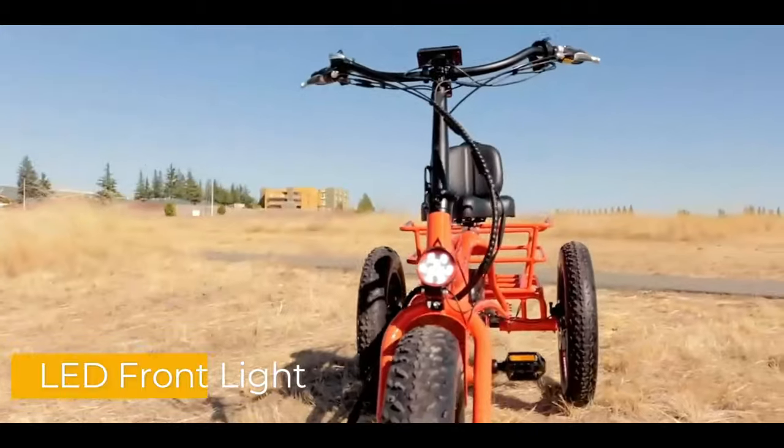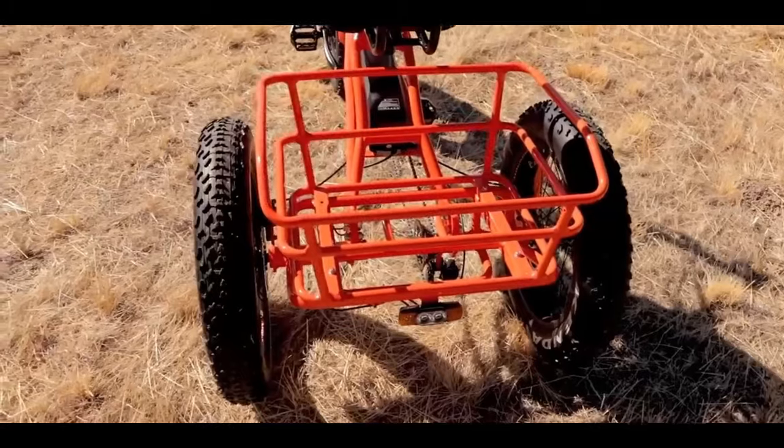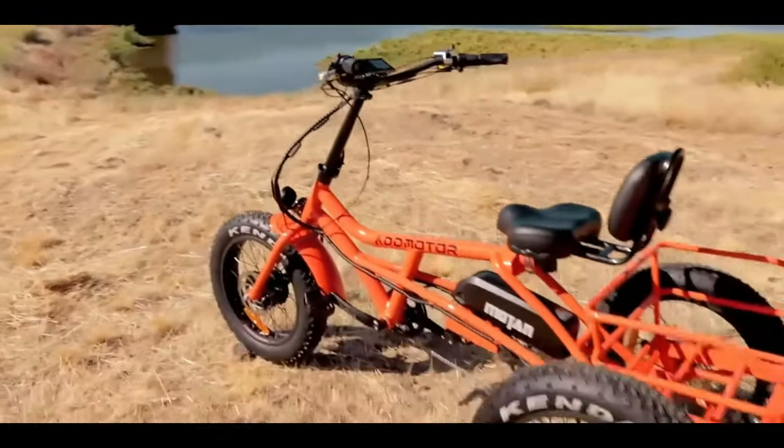Oversized seat with an LED front light and rear big storage baskets, perfect for groceries or to give your favorite pet a ride.